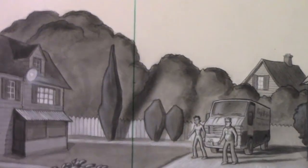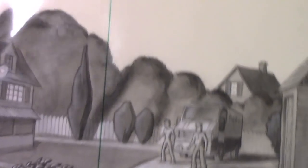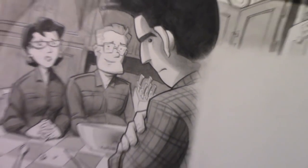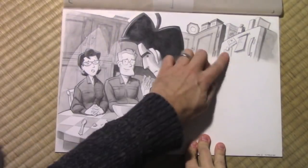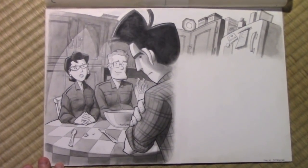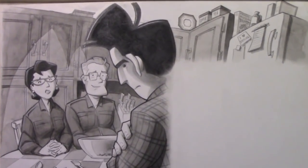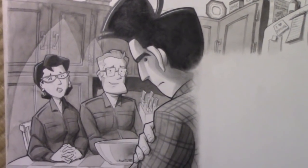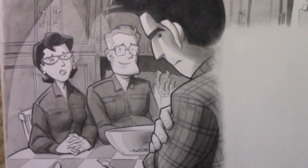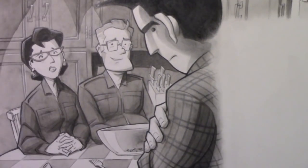Here we move on to the Chapter 6 spread. This one's sort of interesting because you can see me leaving space for text over here. Billy is kind of grilling his parents — like, what's going on with you guys? You guys have been living a secret life, and I want in on it. He's like, I want to be part of the family business of battling monsters.